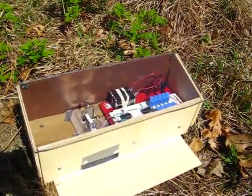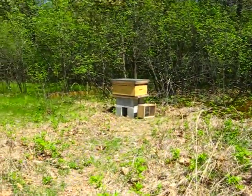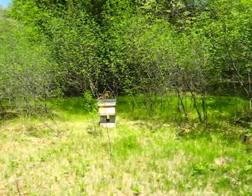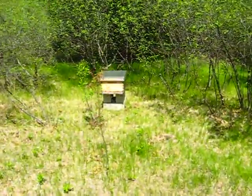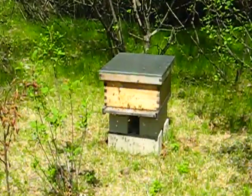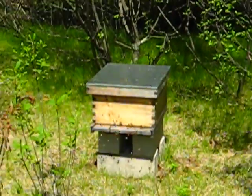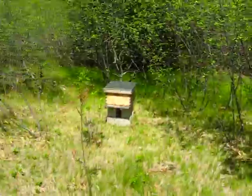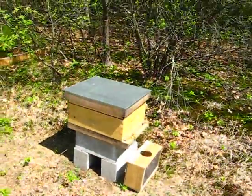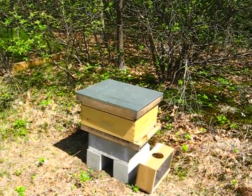So here's my bee counter, and those are the bee hives. There's a lot of bees today. I don't know if I want to try putting a bee counter on this hive — look at this thing, this is terrifying. I'm going to clear that. This one has a few less bees I guess. Maybe today just isn't the day.